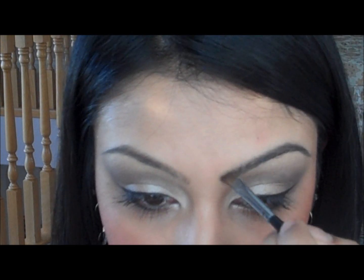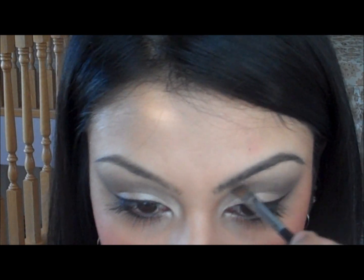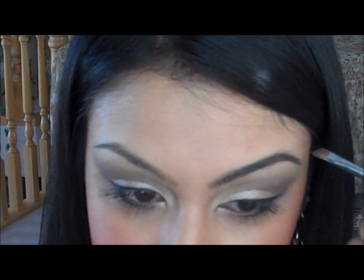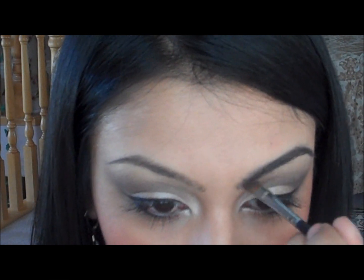Now if you have your eyebrows threaded, you should have a proper shape and you don't have to do any corrections. And I'll show you how you're supposed to figure out where your brows are supposed to be — like the shape they're supposed to be. So you can probably already see the difference. I like to go a little bit darker, so I'm just going to put a little bit more black. And that's it. You can see how defined and dark this brow is compared to this brow.